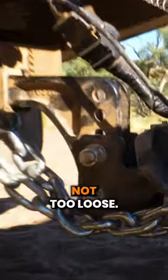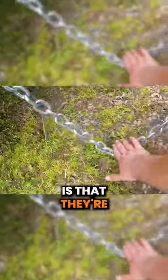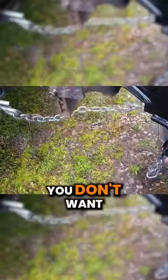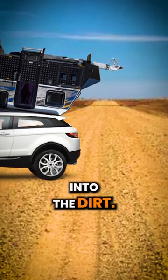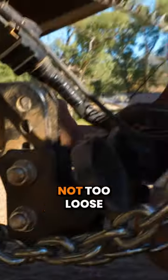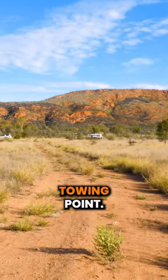The next thing with your chains is make sure they're not too loose. The whole idea is that they're there for safety — they're there to catch it. You don't want the front of your tow hitch dropping into the bitumen or into the dirt. Make sure it gets caught by your chains. So: chains not too loose, and make sure they're crossed and secured correctly to the correct attachment point.